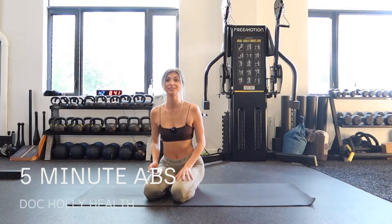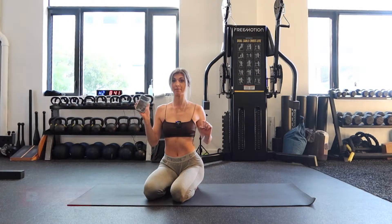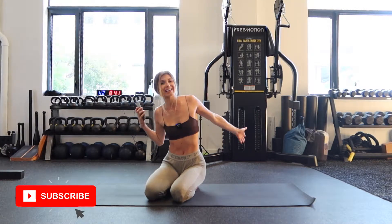Hey my friends, welcome to today's ab workout. We're going to do three exercises for 30 seconds, three times through. So I have my phone here as my timer. Let's hit it!